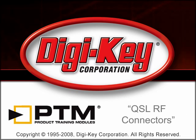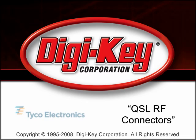The QSL RF Connectors product training module provided by Digikey and Tyco Electronics provides information about Tyco Electronics QSL RF Connectors series.